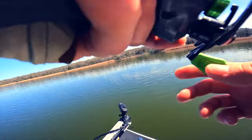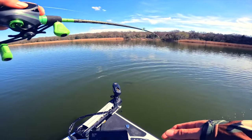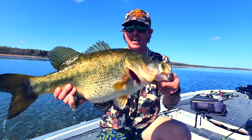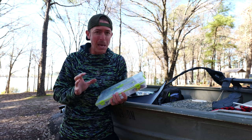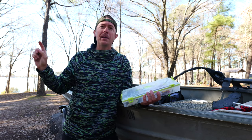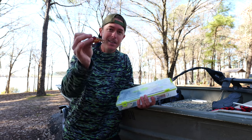I want to take you guys through this bait a little bit, because with everything forward-facing and focusing on plastics and all that stuff, sometimes we just forget about some old-school baits that still catch big ones. I'm at a lake I've never fished before. I just walked down to the water's edge and I saw a piece of hydrilla floating there — that's about all I need to know.